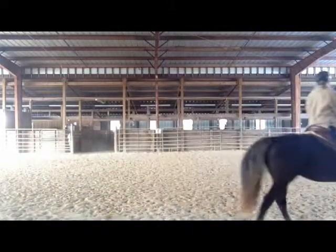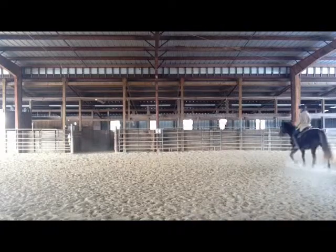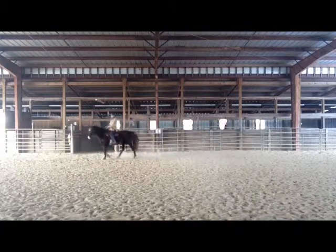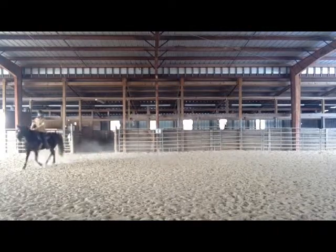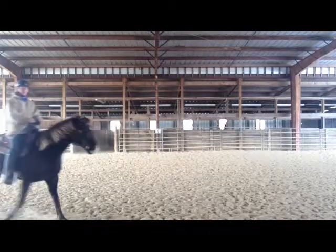And then also when I go down — as you watch, make sure when you watch her down transitions — I ride her down to that nice forward walk again. It's not a sudden walk. It's a slow going down to a nice, powerful walk.